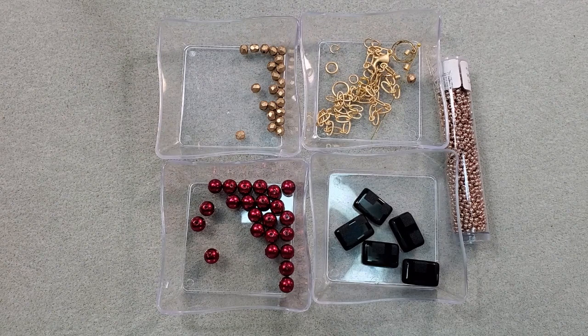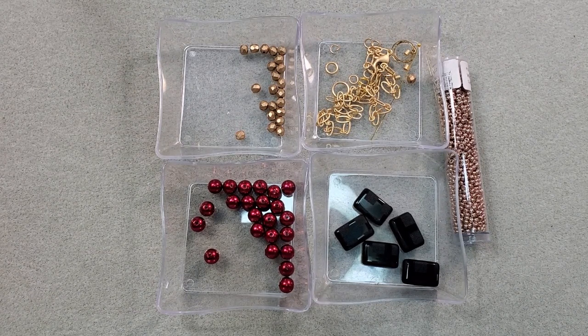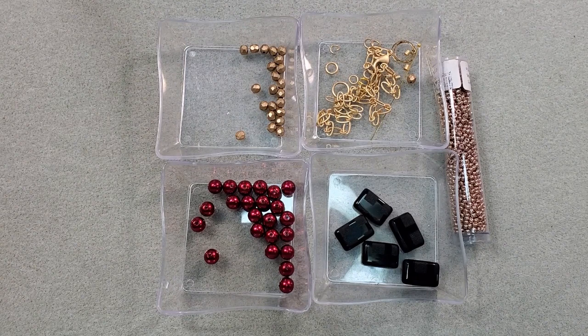I'll put a link in the corner of this video and in the description box below to the unboxing I did for this box, where I go into a little bit more detail about the beads and the subscriptions. They have two different subscriptions: the Treasure Edition, which is what this is, and then they have a Kit Edition. In the Kit Edition, you get three projects each month with all the beads and everything you need to make each piece of jewelry. I'll put a link in the description box below that will take you directly to the page on their website that tells all about the different subscriptions.